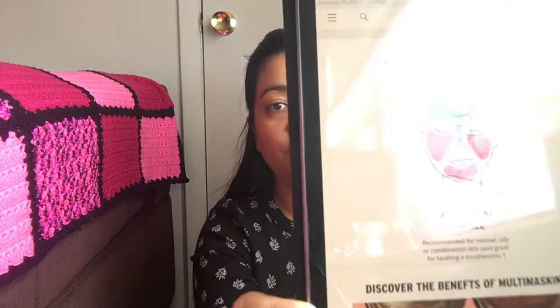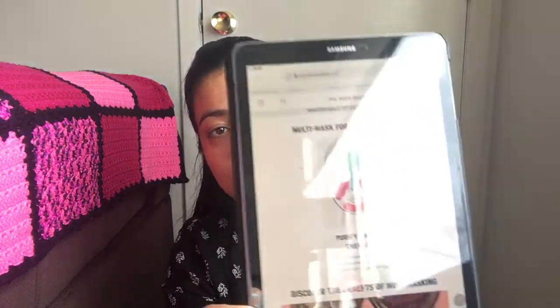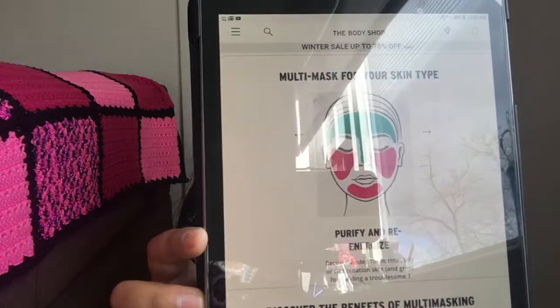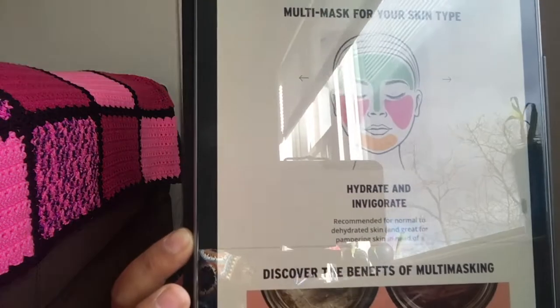I went ahead and chose three face masks for my skin. My skin is usually normal but in winters it tends to be a bit dry, so today I'm going to be sharing three face masks which I think will be very good for normal to dry skin. If you go to the Body Shop website, you can see they have all the information about which mask you should be using for your skin type — one for normal/oily/combination skin, one for normal/dry skin, and the last one for normal to dehydrated skin.